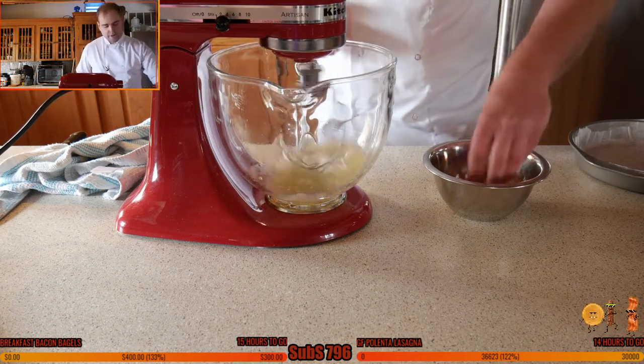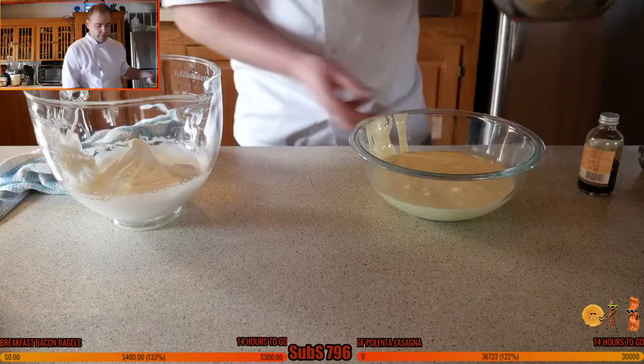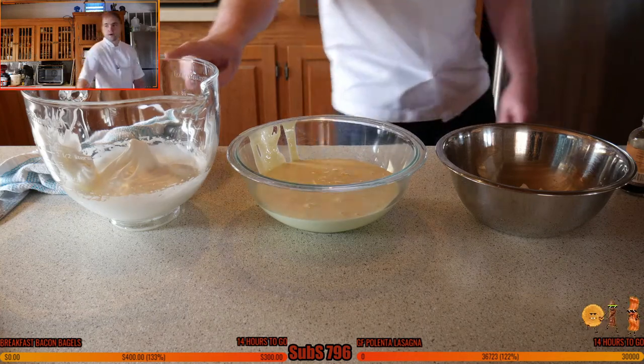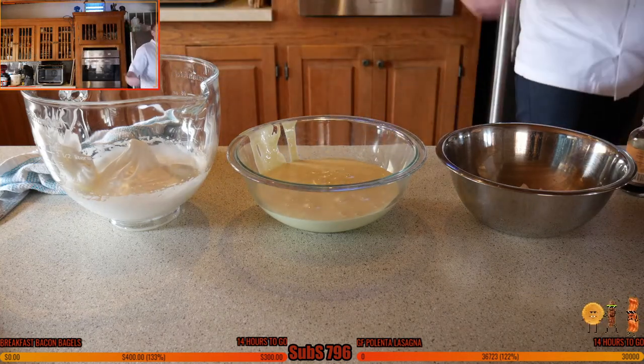Adding the sugar little by little helps incorporate it bit by bit — it'll smooth in and you shouldn't have any grains by the end of it. Don't forget the butter! So we have: flour, the egg yolk mix, and the stiff whipped egg whites.